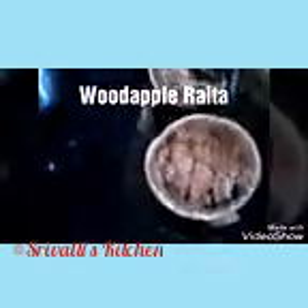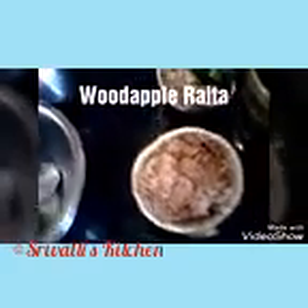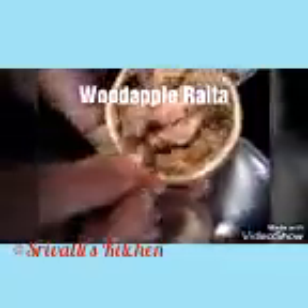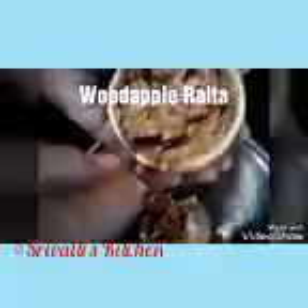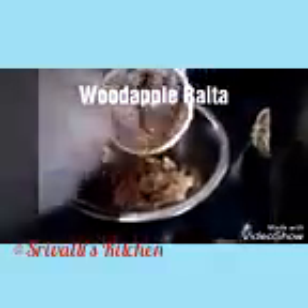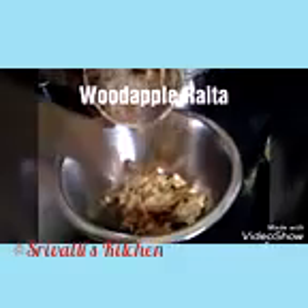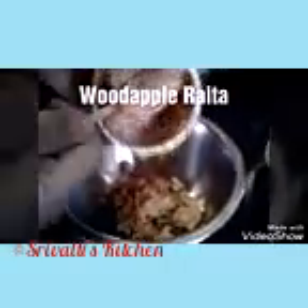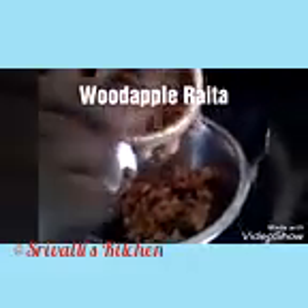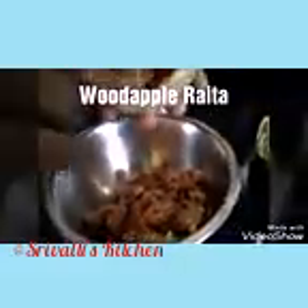Now I'm going to take a dish and scoop the pulp into it — just take a spoon and scoop it out. You don't have to wash the inside; just wash the wood apple as it is, wipe it with a cloth, and then you can bash it. Just be careful not to put your fingers in, and make sure kids are not around.